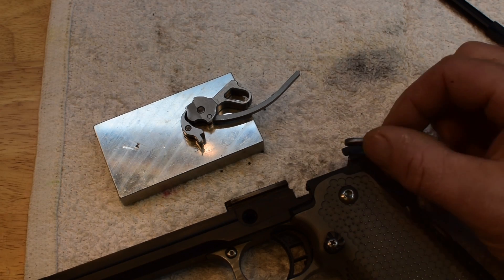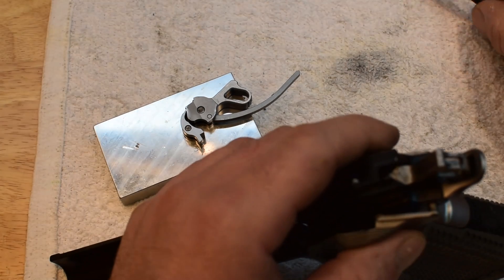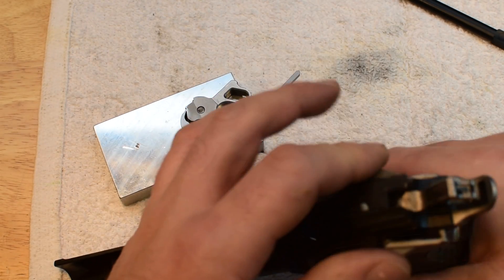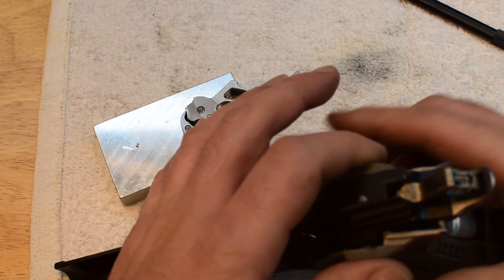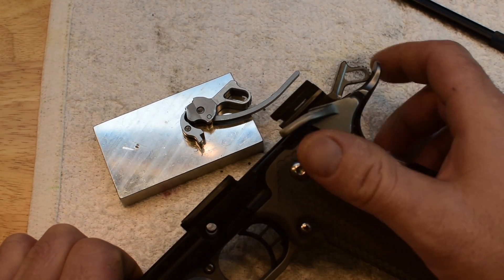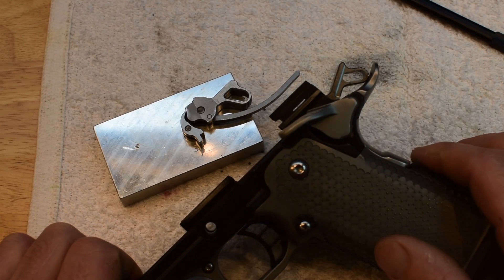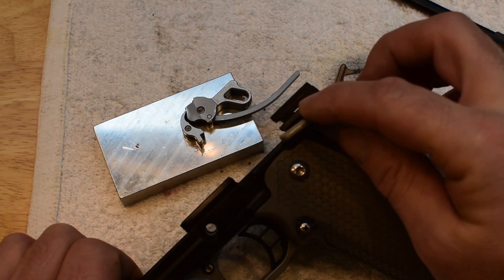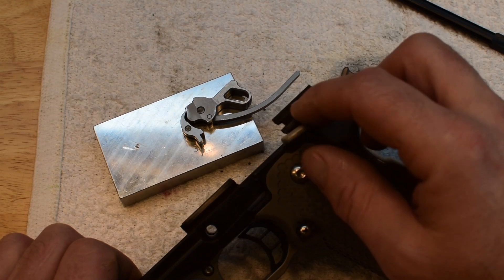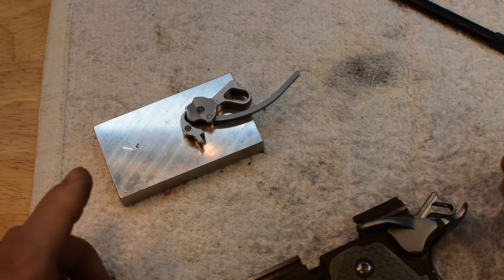So if you've got a thumb safety and it works — by works I mean you flip it up and you pull the trigger and the gun won't fire, then you flip it down and it will fire and when you flip it down the hammer doesn't move. So: up, no fire; flip down, hammer stays where it's supposed to be and you can pull the trigger and it moves. But if it clicks when it goes down, or when you go up it's a little bit mushy, that just means it's a little too tight.